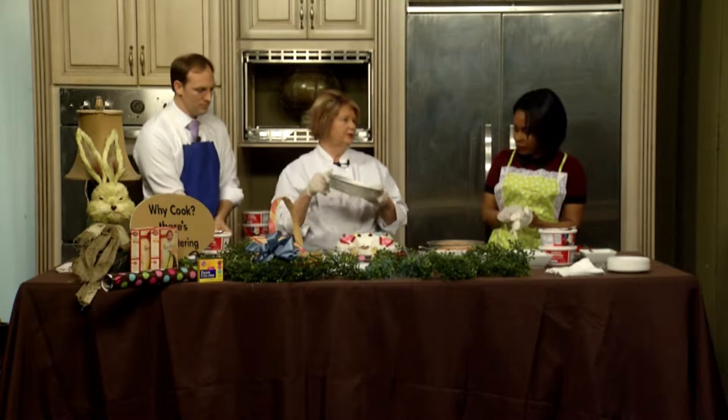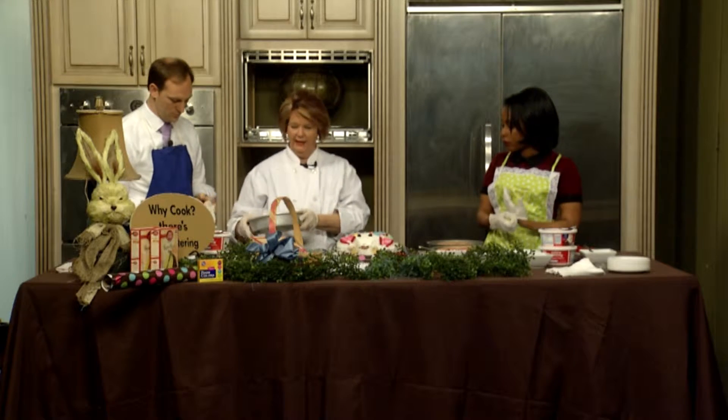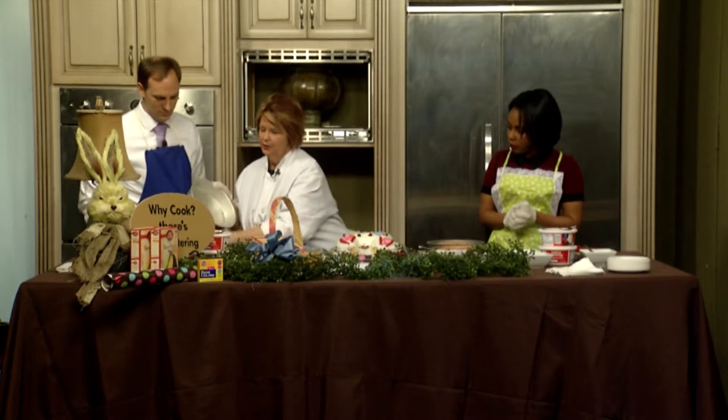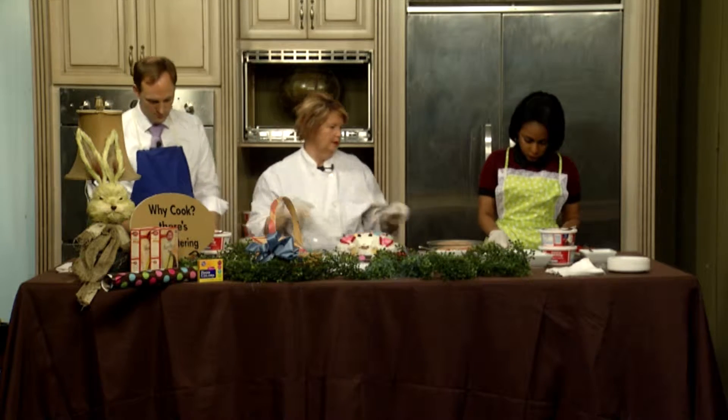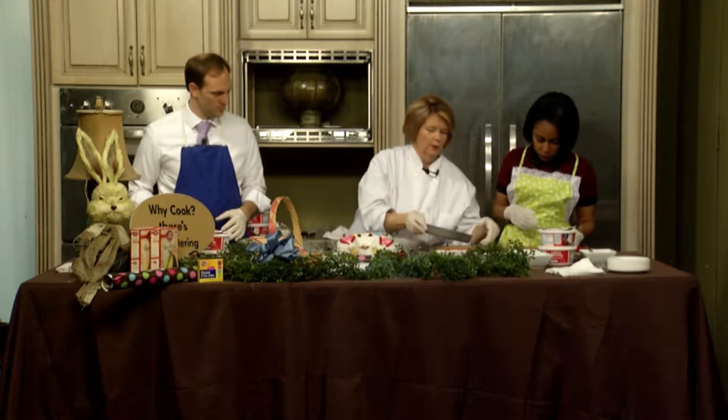So the first thing you do — we've made two cakes. Actually, this is one cake mix and they're in two round pans. So you're going to take your cake, pop it out, and put it on your cutting board. I've already got it ready for you.